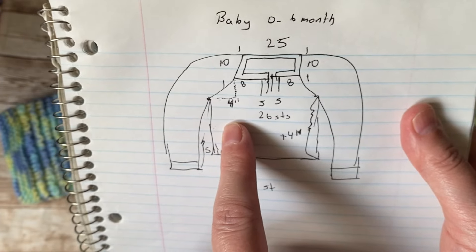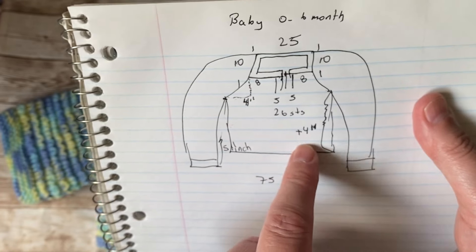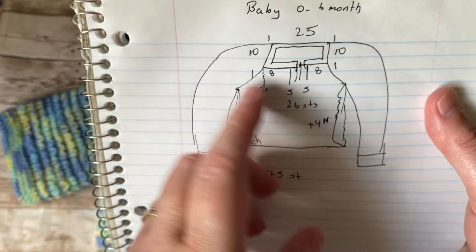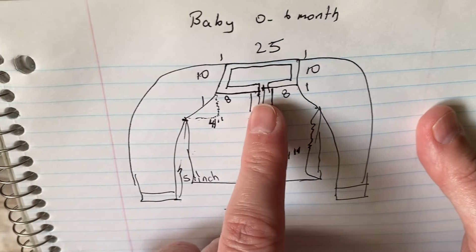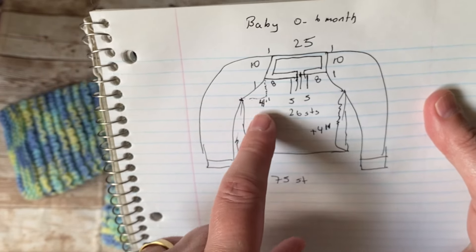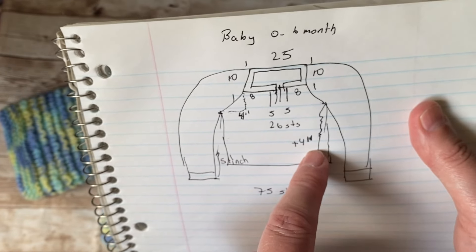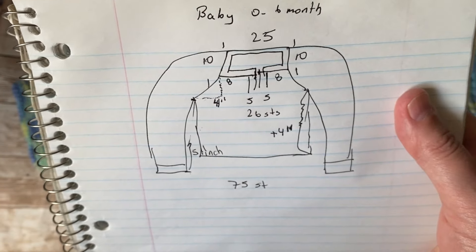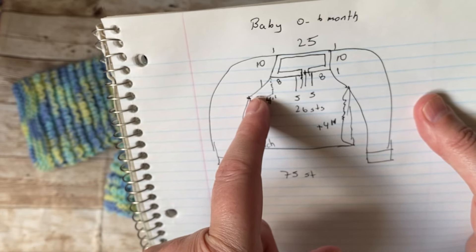I'll do the short row at the end, divide the body parts, then finish the body and move on to the sleeves. We knit four inches for a baby, then divide the body parts — four inches is all you need. For the height from the underarm to the hem, this one is four inches, but I'm planning to knit about five inches. For the sleeve, from dividing the body parts, I did five inches.